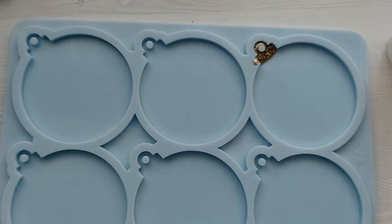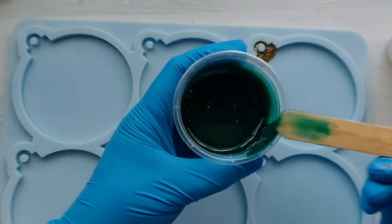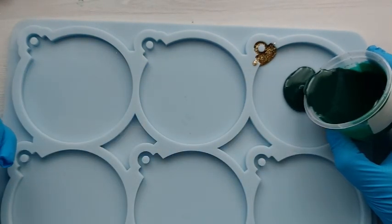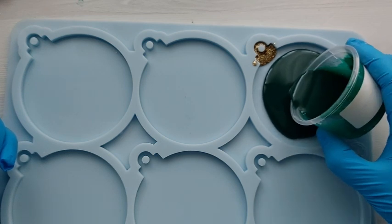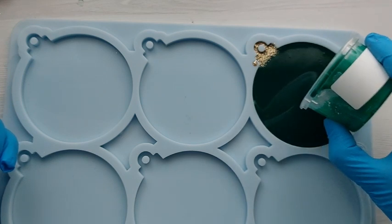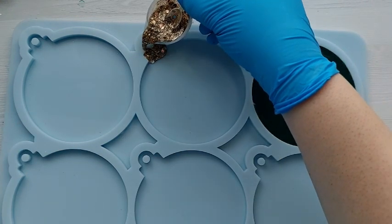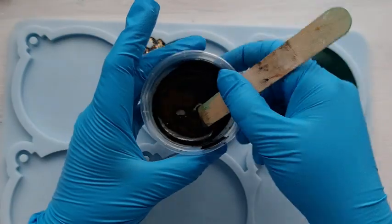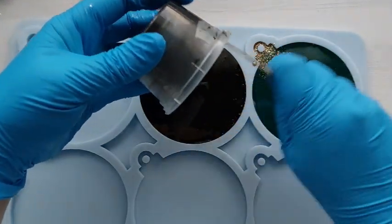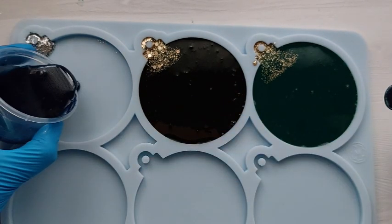The first thing I do to each bauble is put the glitter around the whole area, then fill up the mold with the rest of the resin. I really wanted the glitter to sink down and spread into the bauble more than it did. Here on the right is the green, the middle is the black, and the one on the left is the navy blue.